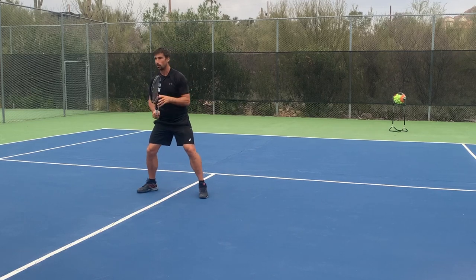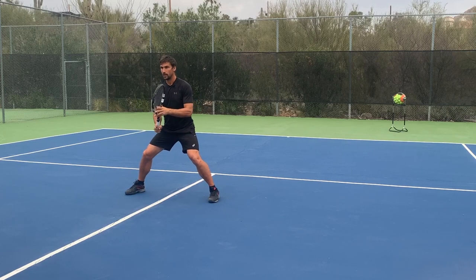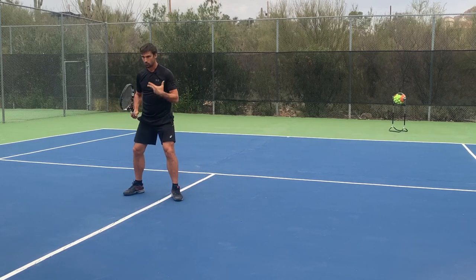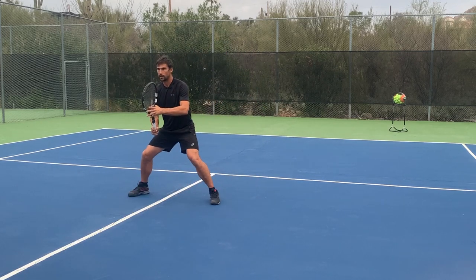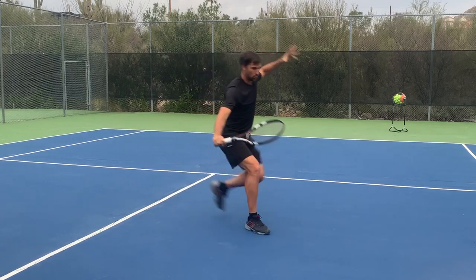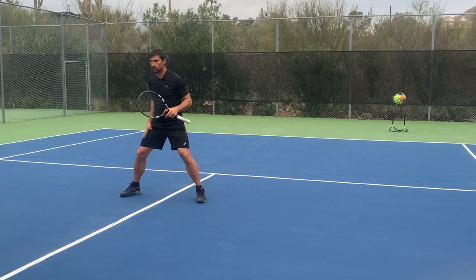When volleying, we're generally trying to cut off the angle, so it's going to be more like 45 degrees — stepping across in that direction. Initially you might want to start from your ready position and just drop the foot underneath, getting used to the feeling of it landing. It'll feel a little bit weird, a little bit artificial. You want to try and stay low — I don't want to come back up — we're trying to save time. So I'm going to be dropping the foot underneath and then pushing off. As this happens I'm doing a mini unit turn to prepare for my volley. Practice it, see how it feels to cover a shorter distance but also how far you can push.